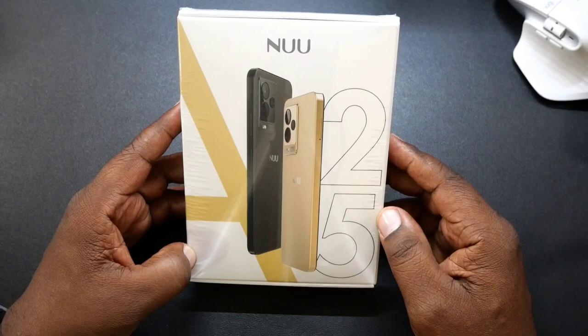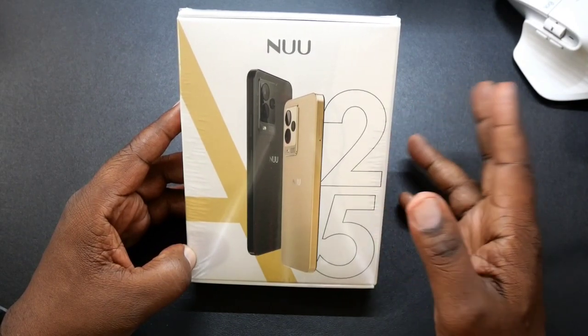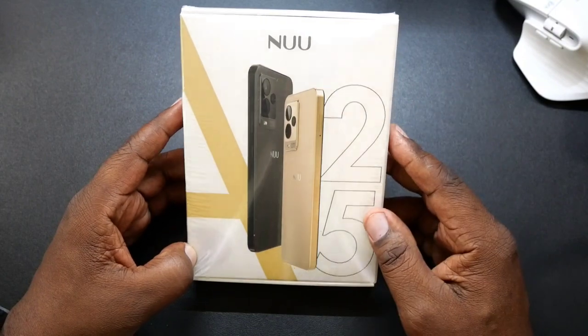Now this is up for pre-order right now. The price is $169.99 and you can get it in two different colors. We'll get into it.